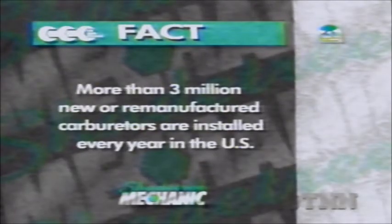More than 3 million new or remanufactured carburetors are installed every year in the U.S.